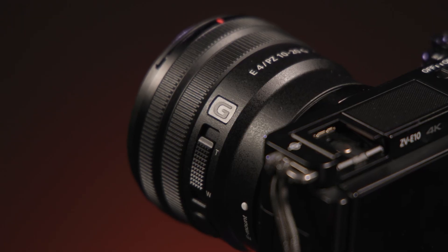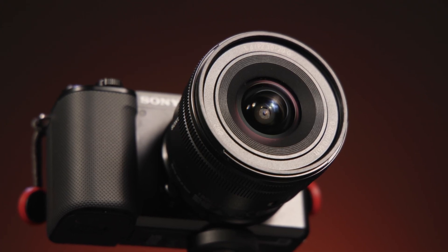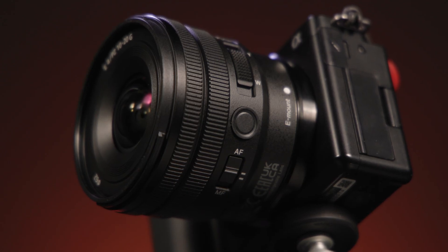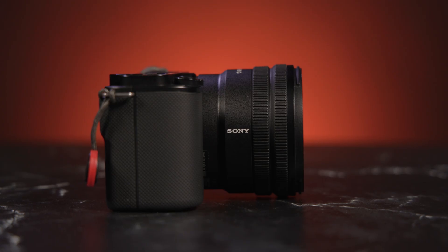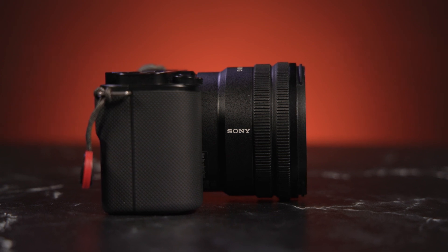It is a G lens, so it features upgraded optics and solid build quality, with several aspherical and low dispersion elements to help control distortion and color fringing for better sharpness, clarity, and more accurate rendering. It has a constant f4 aperture throughout. The power zoom design can be controlled by the zoom ring or zoom lever on the lens, the zoom lever on the camera like the ZV-E10, or via a custom-configured button on other camera bodies. Remote zoom is also possible from Sony's wireless shooting grip or a smartphone. AF is handled by two linear motors, which are nearly silent and super accurate, with minimal focus breathing.